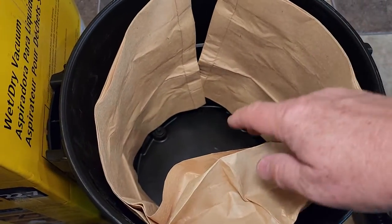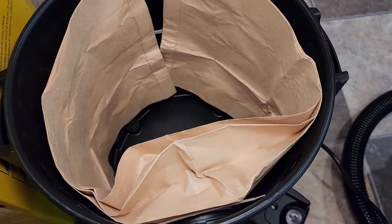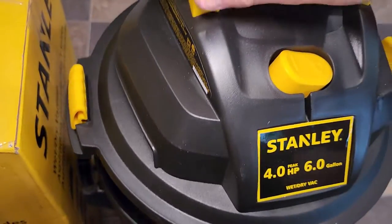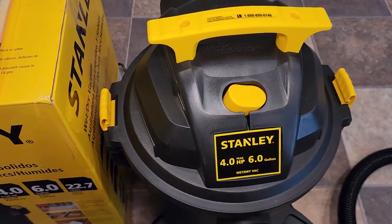The dirt and debris is going to go into here. You do have to kind of make a space in here — part of the vacuum cleaner does go down in there and you don't want to smash the bag. Push it on, slap the lid and you're ready to go.